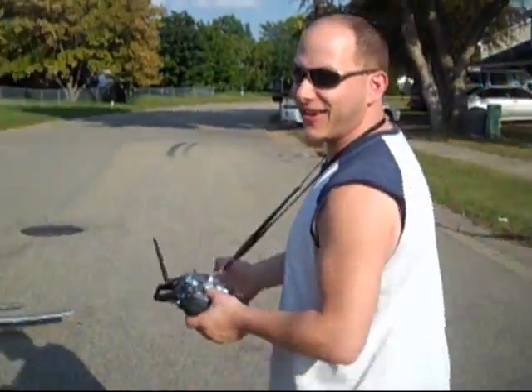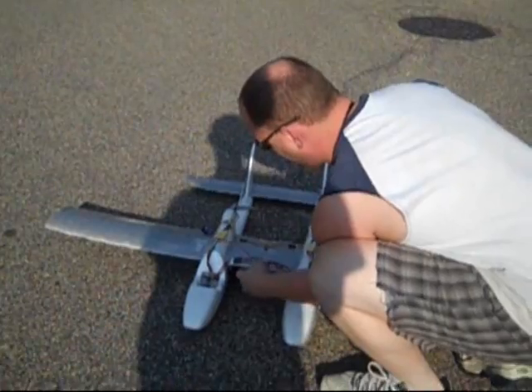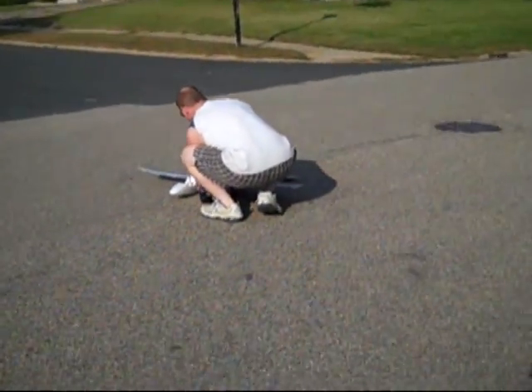Now that we've got this little nifty landing gear on here, it takes off no problem with the extra weight. Bent the wheel, Chris. I know it bent the wheel. We've got to tape it back up just a little bit. We'll probably get out of the street.